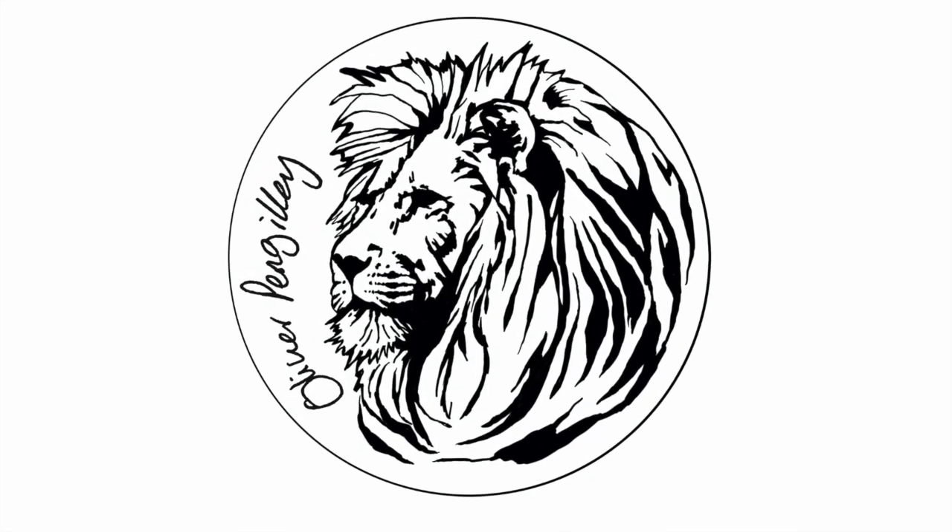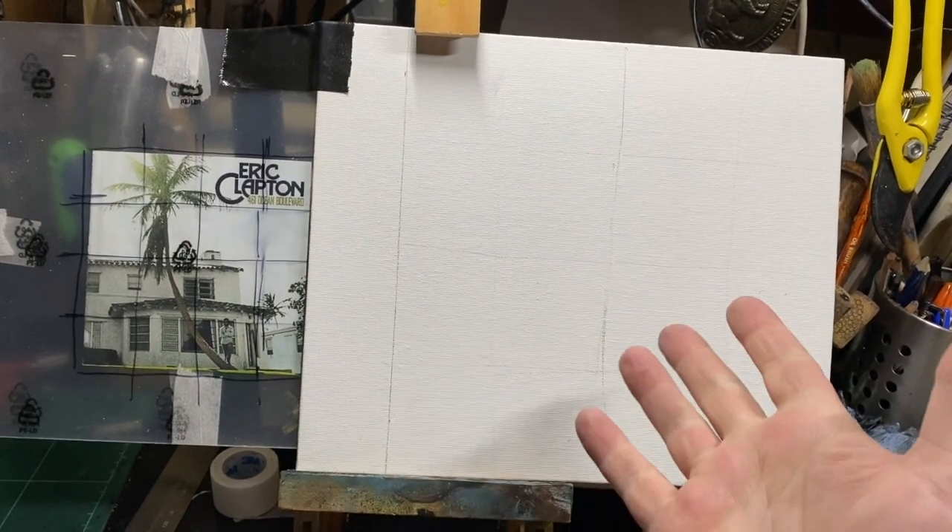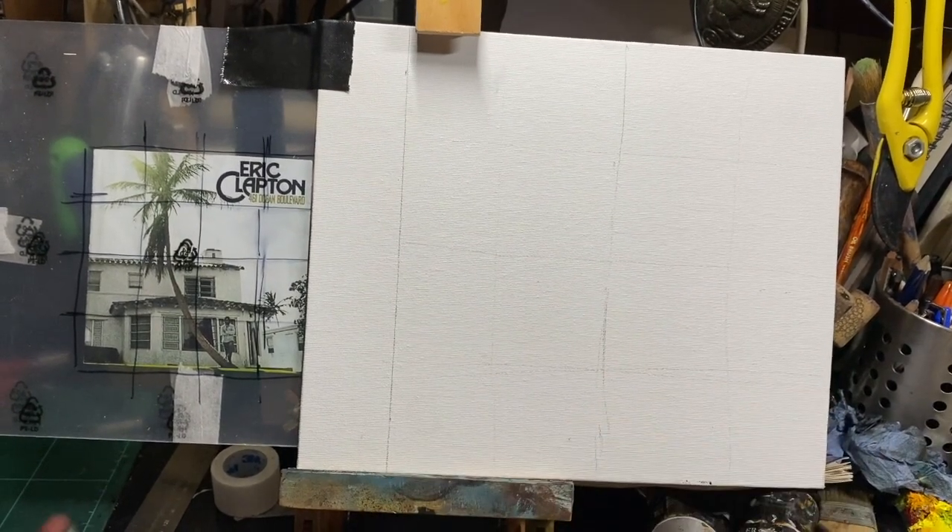On this episode I've decided to paint an album cover. So I selected an album cover that I liked. I've got a canvas board here and I've gridded it up.